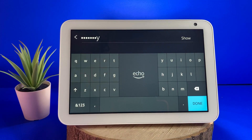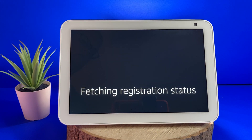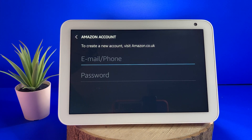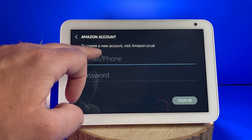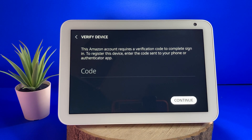You should choose your Wi-Fi network, select it and log in. After you have signed into the network, the screen will say connecting, followed by fetching registration status. It will then ask you to sign into your Amazon account. If you have enabled two-factor authentication, it will also ask you to enter the code you should have just received.